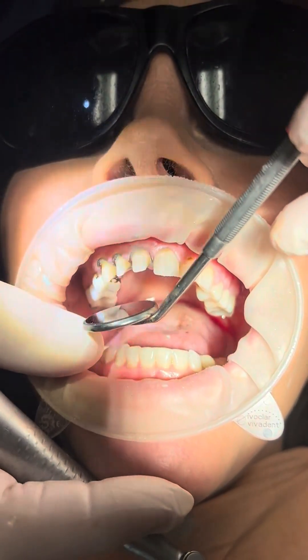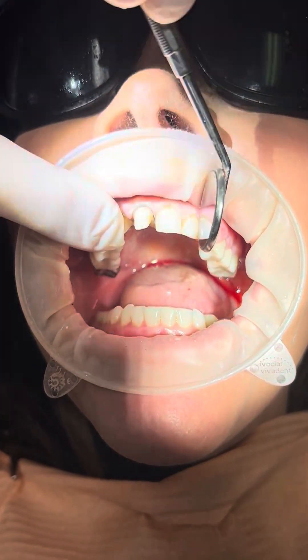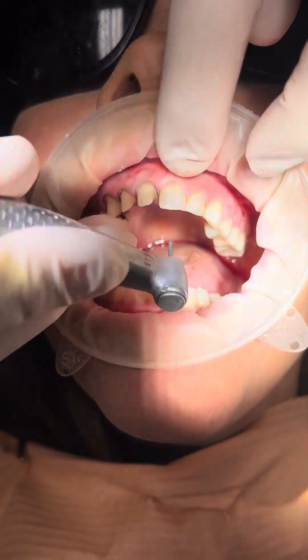We're looking at how much reduction we have from the buccal standpoint. So many people don't take enough off the buccal and roll the buccal in. So let me kind of just show you this.